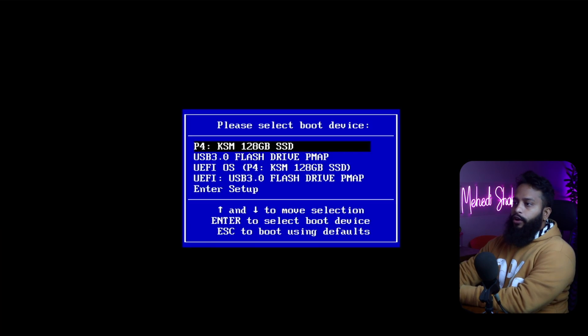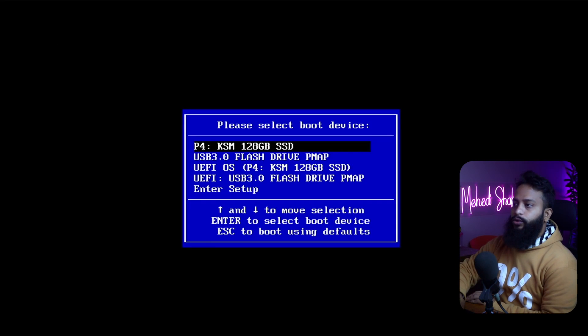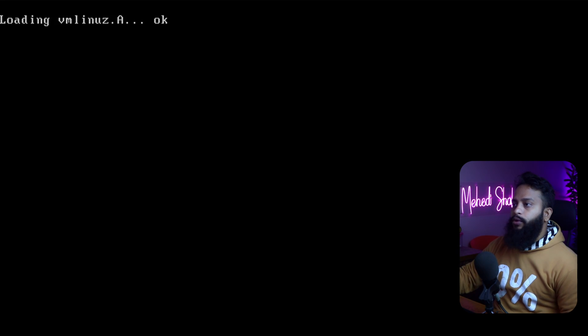Connect the USB pen drive to the computer where you want to install Chrome OS Flex. While restarting or powering up that computer, press the boot menu key to boot from the pen drive. Here you can see the boot menu screen — select the UEFI USB pen drive or USB 3.0 flash drive and press Enter.